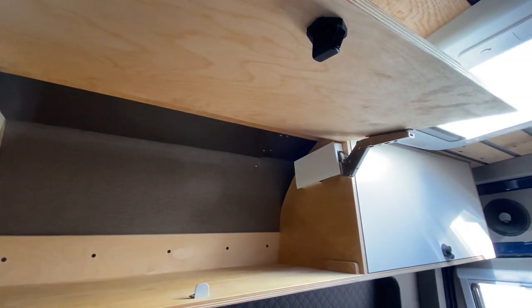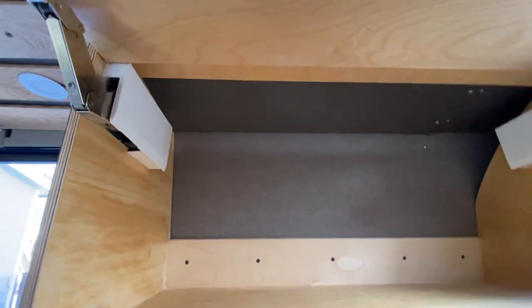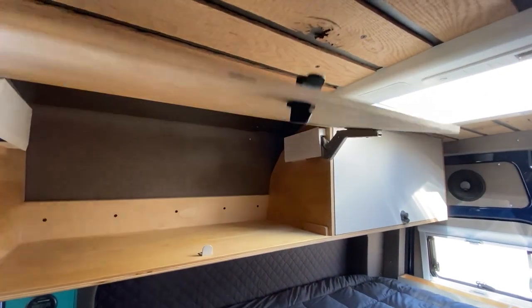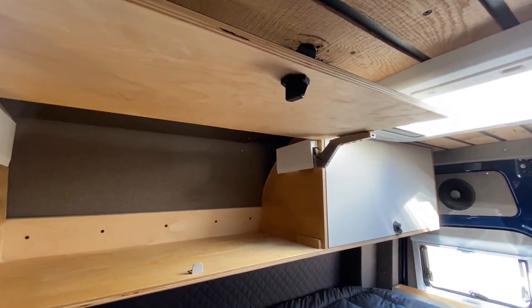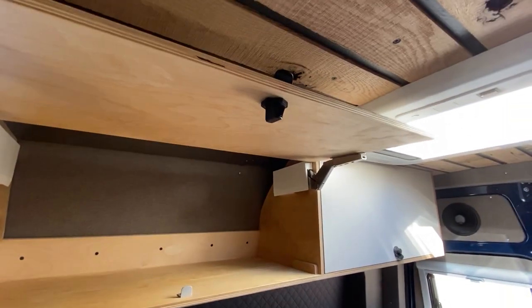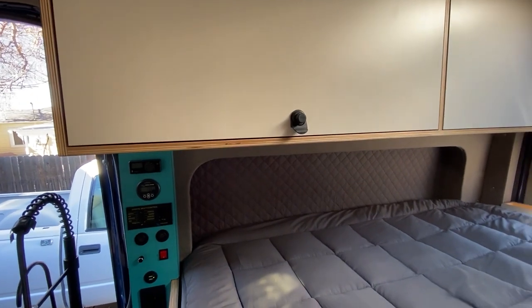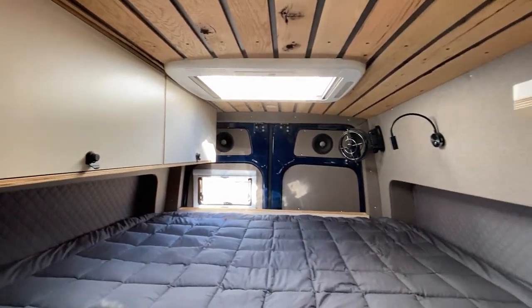We use these Blum upstay hinges. These are really great because they can be adjusted for the weight of the door and you can adjust how far they come up. We find that a lot of times the latch will touch the ceiling depending on where gas struts are placed within the cabinet. So we typically use these — even though they're a little bit more expensive — because of the adjustability of where they land inside the cabinet. You can adjust them up and down, left and right, and it makes for a really nice heavy-duty hinge upstay for your upper cabinets.